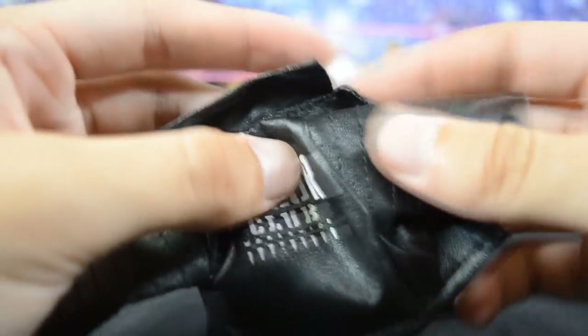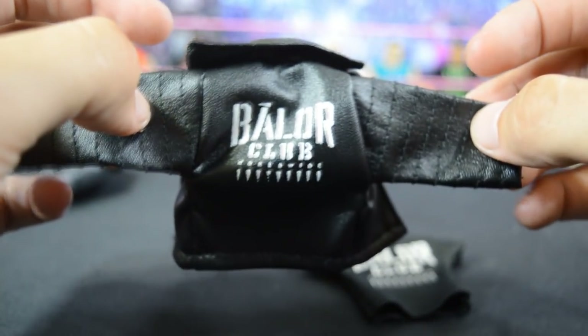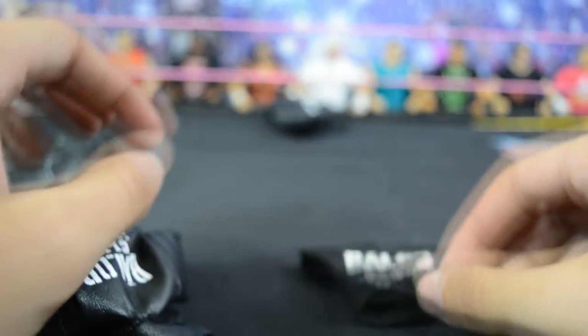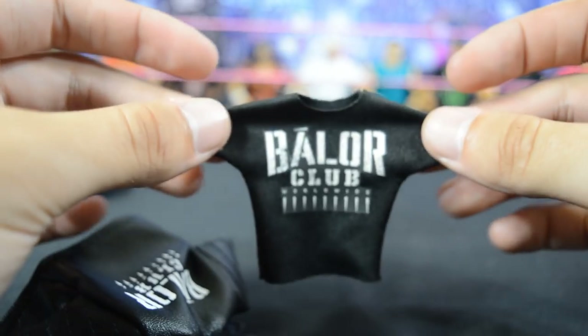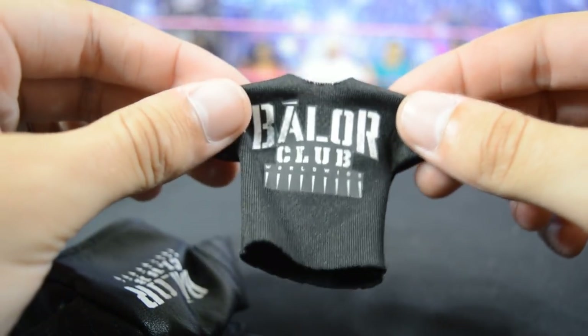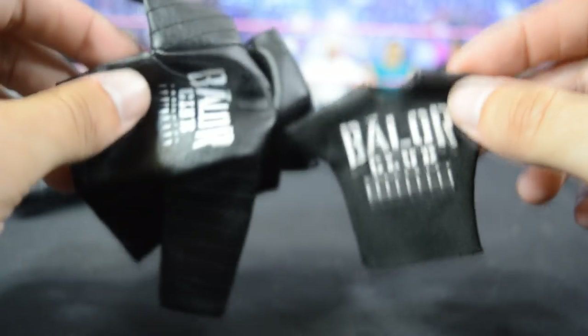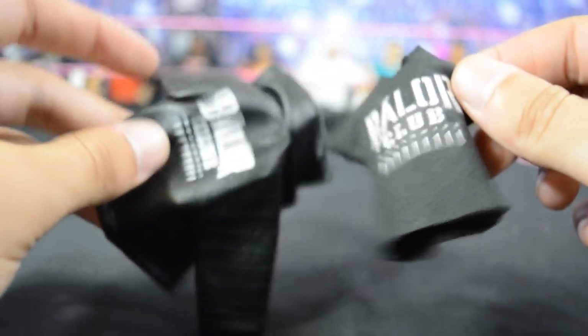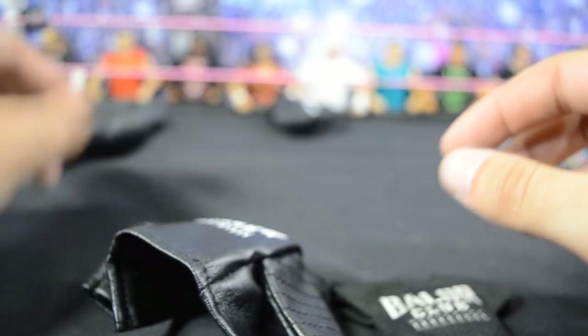Here's the jacket I picked up from Ralph's that I showed in the last video — a beautiful cloth jacket that looks really good on the figure. And then I have this Balor Club shirt from an overseas seller. This is how Mattel should make their shirts — it looks a lot better than the rubber one. Both of these work a lot better because they don't hinder articulation and they look a lot better honestly. The rubber ones are just trash.